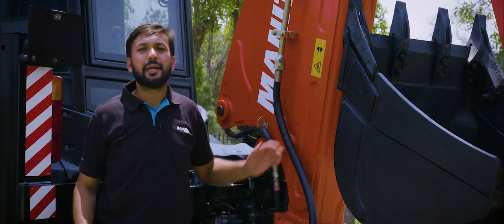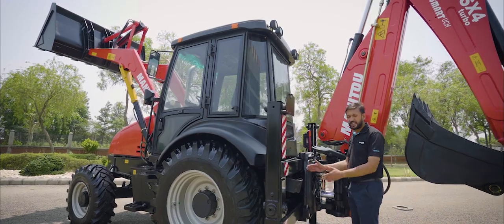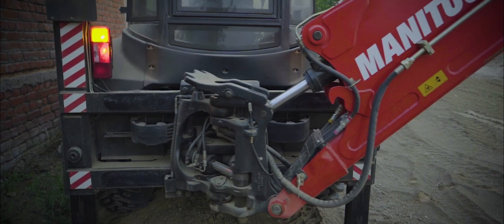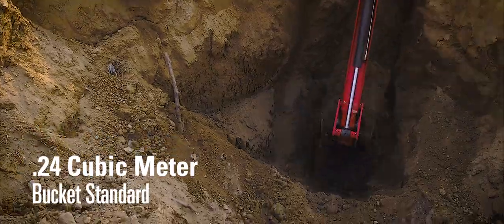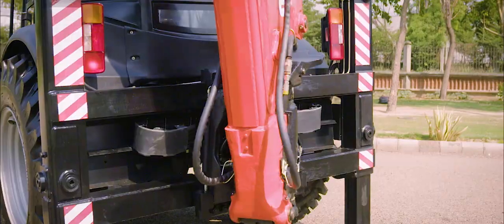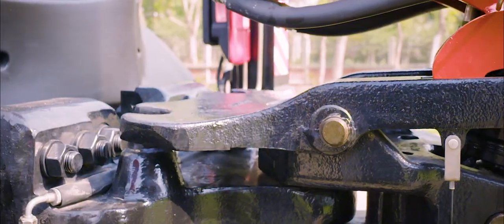The excavator end of the TLB818S Backhoe Loader is a combination of boom and dipper which has cast reinforcements on all the stress areas, making it highly durable. This is a side-shift variant with vertical stabilizers which allows the excavator end to slide on the rear frame. The machine is equipped with a standard 0.5 cubic meter excavator bucket and provides options of various bucket capacities as per requirement. We also offer hydraulic attachments such as rock breakers for secondary breaking. The operator can lock the boom from inside the cabin using a lever.